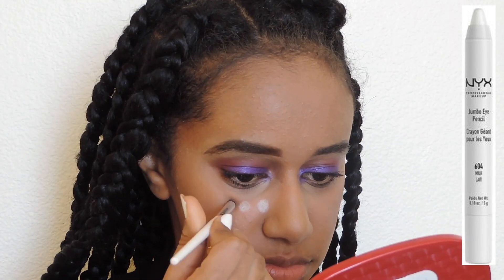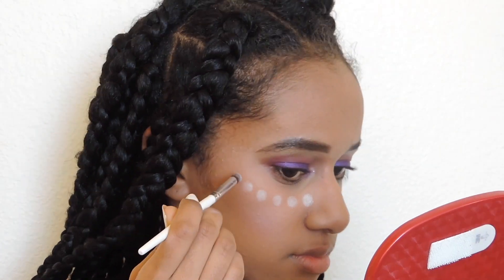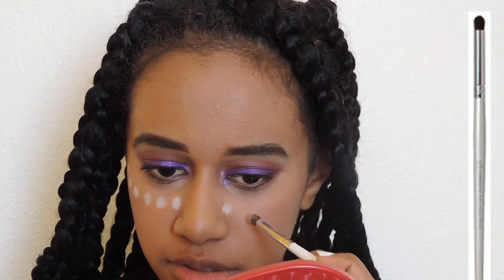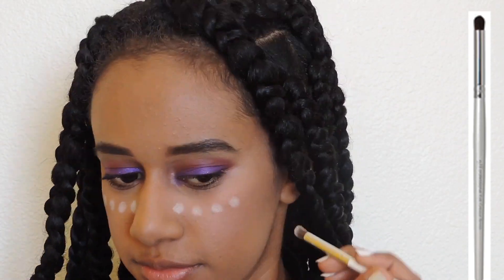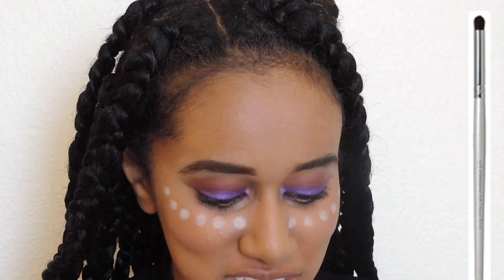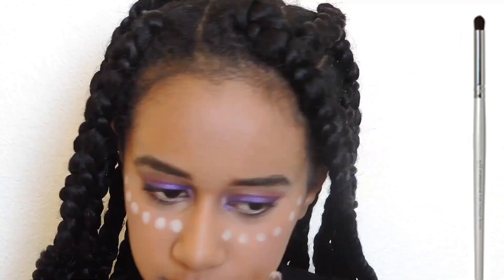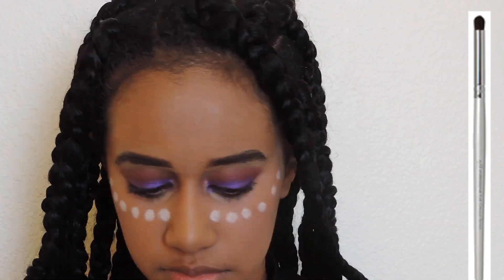For the dots that Shuri has on her face, I'm using the NYX Jumbo Eye Pencil in the color Milk. For the brush I'm using an ELF crease brush that I thought was a perfect circle shape and is super dense, so it made really good dots. She has six dots under both of her eyes and then six more dots above both of her eyebrows.